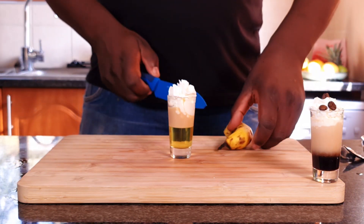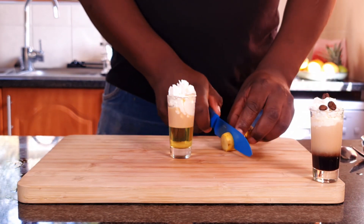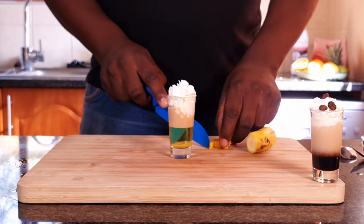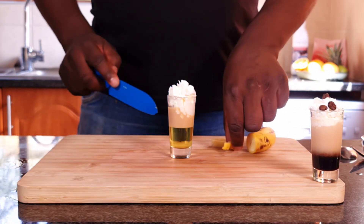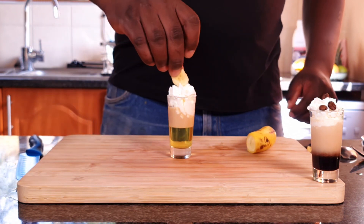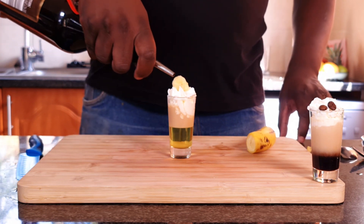Just garnish it with a fresh banana, put it like this, and put a chocolate liqueur around it.